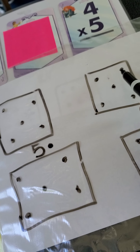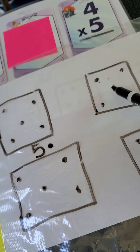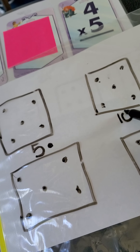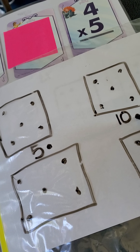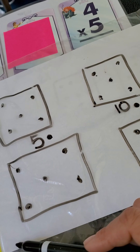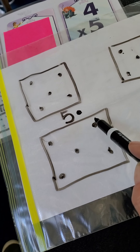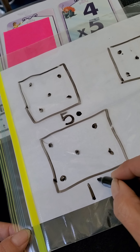We're going to tap five and go to the next box. Ready? Five, six, seven, eight, nine, ten. Write your ten down here and ten becomes your new tap number. Perfect. So we're going to tap this one and remember — come all the way down to your left-hand side, just like you're reading. Drop down. Here we go: ten, eleven, twelve, thirteen, fourteen, fifteen. Fifteen becomes our new tap number. Great job, you guys.